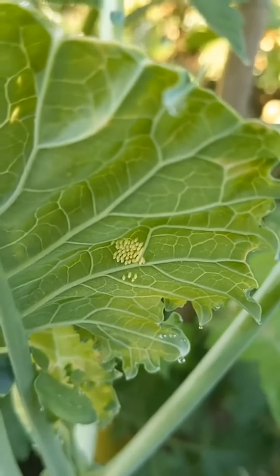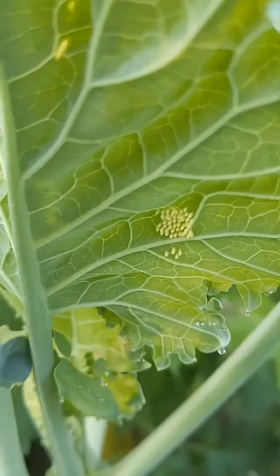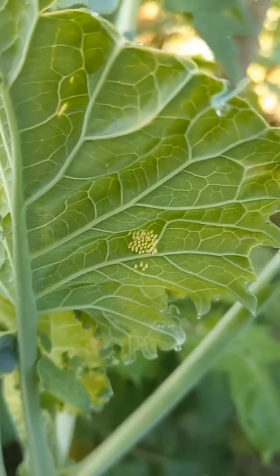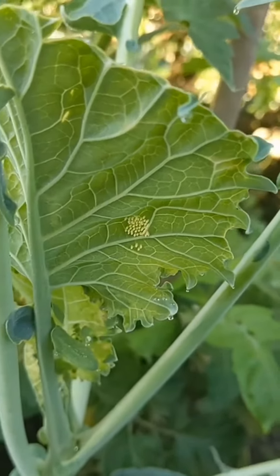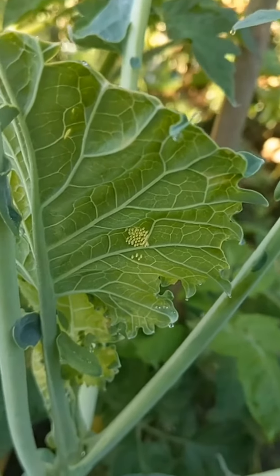I watched a butterfly weakly lay these eggs — it took probably half an hour. I had to go in because my lunch break was over, but this is the result. Obviously I don't want them to hatch into caterpillars and destroy all of my broccoli plants, so I have a plan.